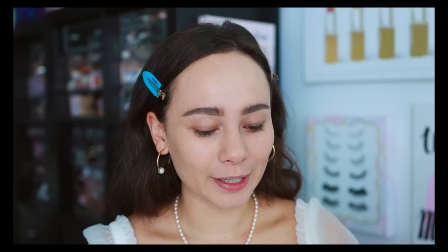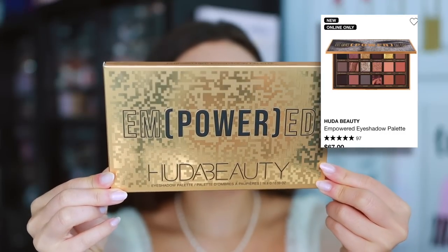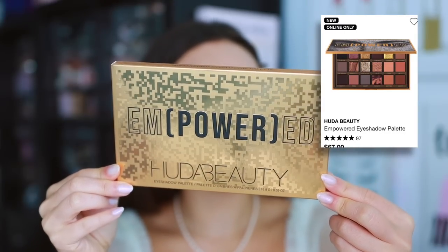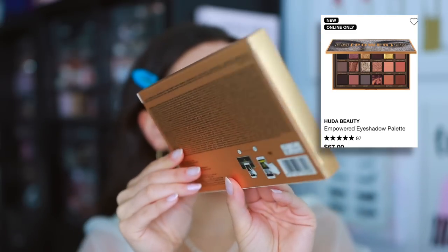I'm always super excited about these 18-panners because they tend to be the best that she launches, and she tends to experiment a little bit. There's always a lot to take in because she'll throw in an oddball formulation and test a lot of new formulations in these launches, as well as different color stories. It's going to be a good, fun one. This is the outer carton of the packaging. This palette is $67.